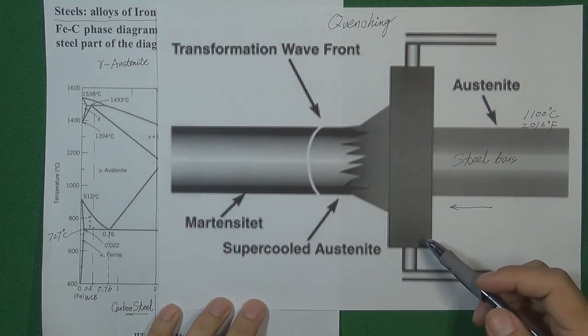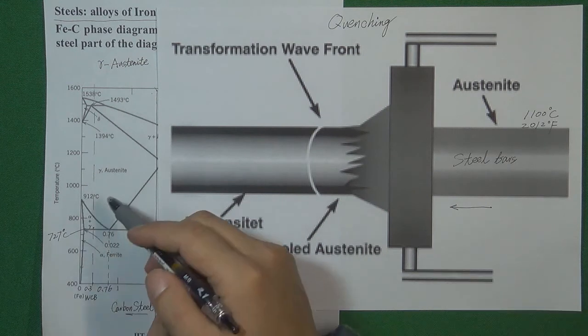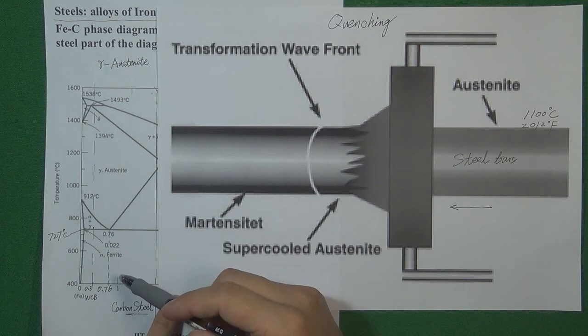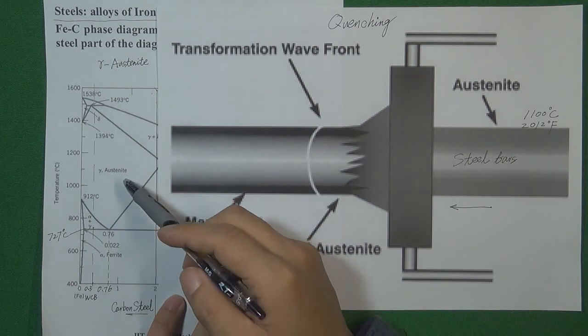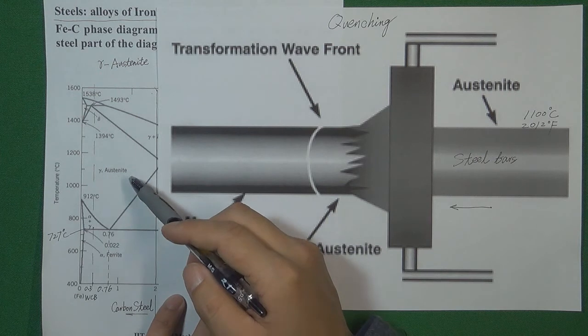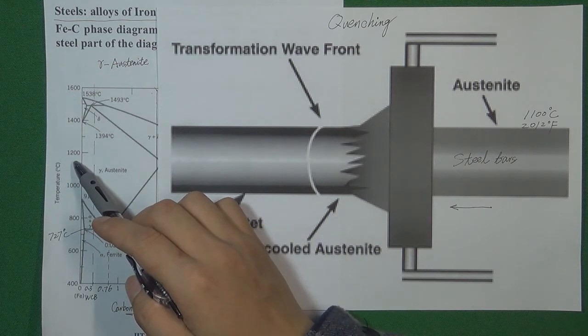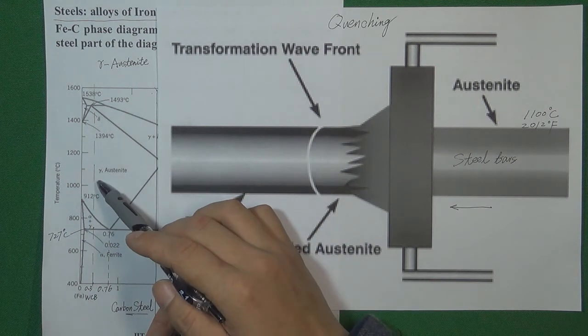Hello, welcome to Verve channel, I'm Stephen. Last video we already talked about the relationship between microstructure and the temperature. We already understand that if we heat the steel from low temperature to high temperature environment, the microstructure will change. If we heat the steel to like 1000 or 1200 degrees, all microstructures will totally change to austenite.